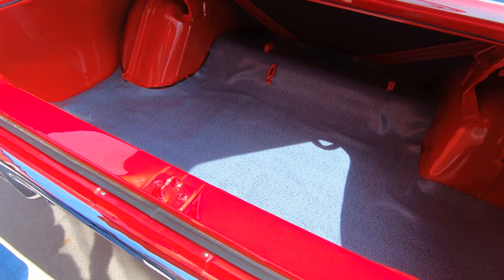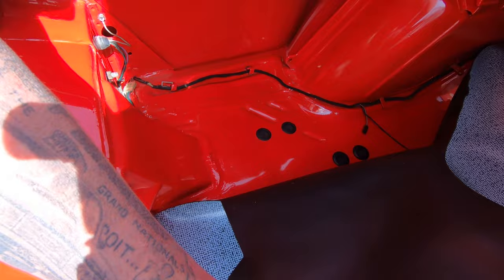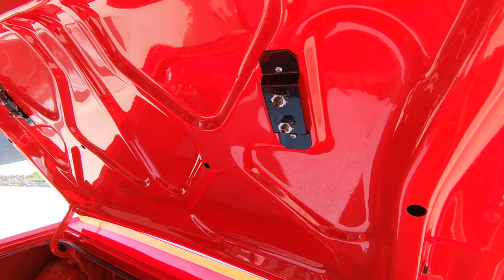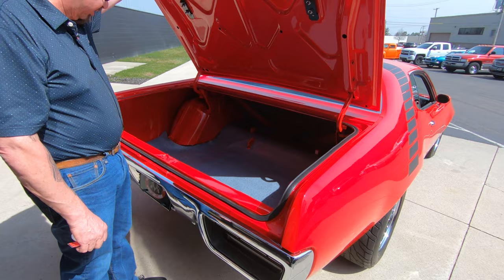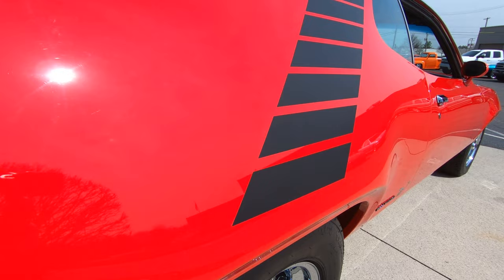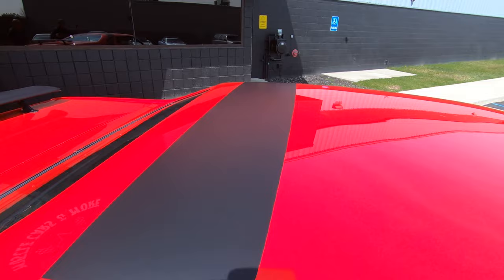I always forget you've got to put these Mopar keys in upside down. Always make sure you pull the mat up and look at the floor — look at that floor, man. All painted red, looking good. Bottom side of the deck lid, the gutter system, everything under here is looking sweet. You can see how they had it all apart when they did the restoration. Look down that passenger side — straight as an arrow. The body man knocked it out of the park on this one. The bottom looks just as nice as the top side.